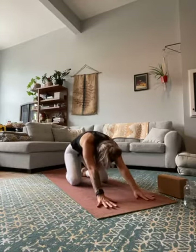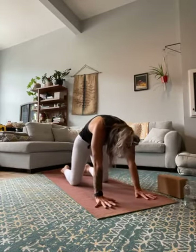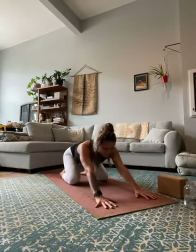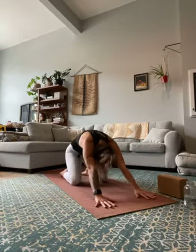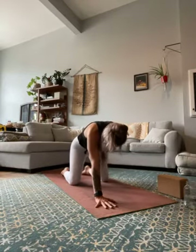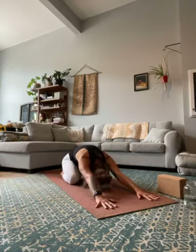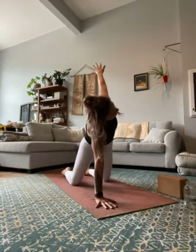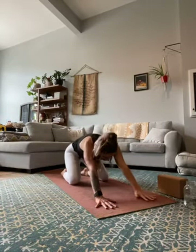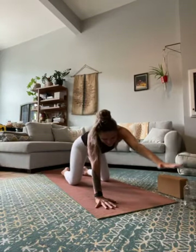Next inhale, start to rise up into a table — slide the hands under the shoulders. As you exhale, bring the hips back into your child's pose. Again, inhale rise up into table, shoulders stacked above the wrists. Exhale, bring it back to child's pose. One more like that — inhale come up into your table, exhale back into child's. This time as you inhale, rise up into your table but sweep your right arm behind you, make a nice big circle with the right arm. As you exhale, plant the hand back, hips towards heels, child's pose. Keep going on the right hand side — inhale, rise up, reach the right arm in a big circle up. Exhale, place it down, hips back to the heels. One more — inhale rise up, big circle with the right arm as you reach up to the sky. Exhale, plant it down, hips to heels.